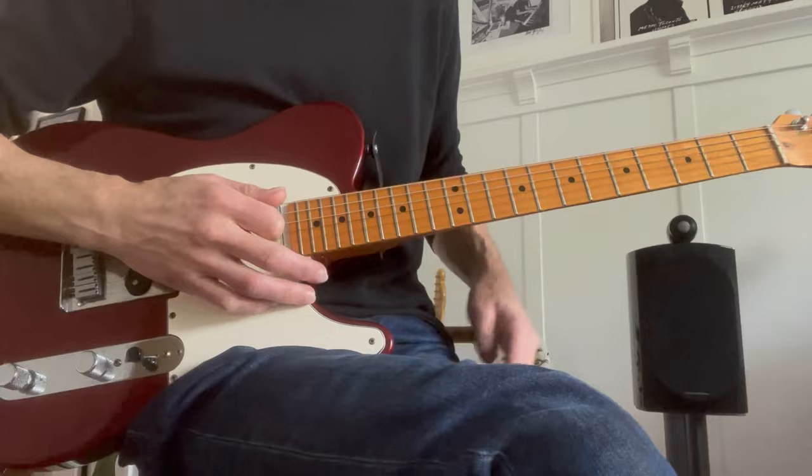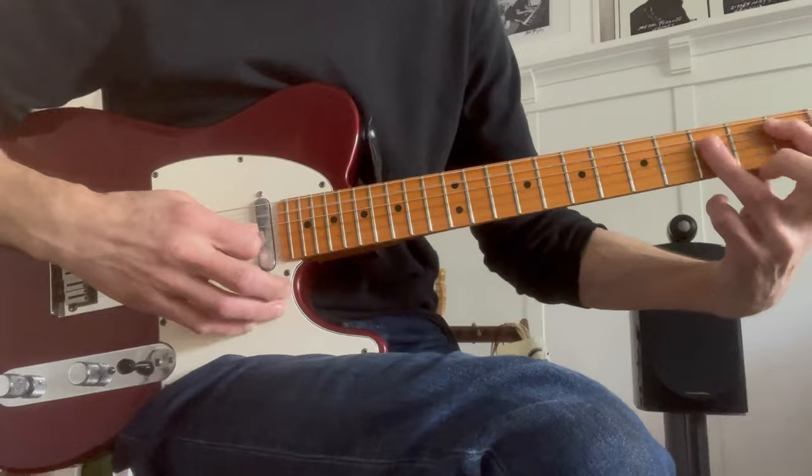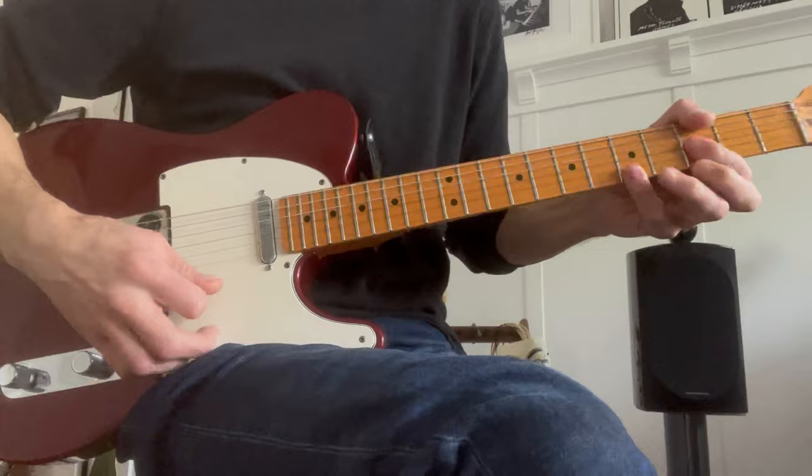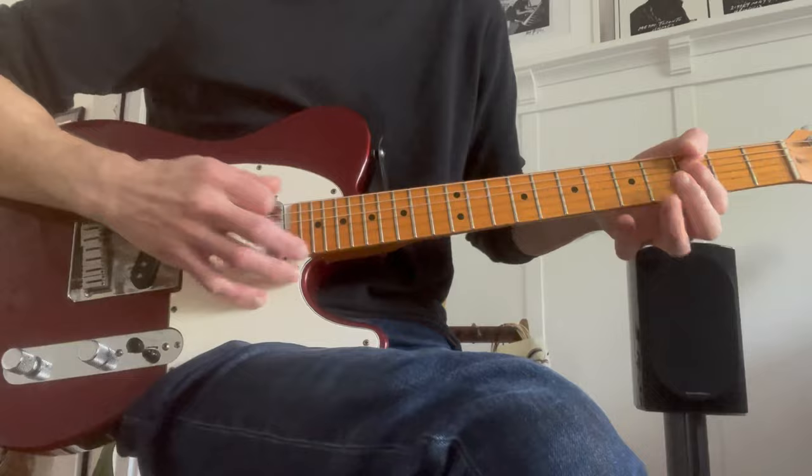All right, so here are the chords as I hear it. It starts with this — I think G minor — but he adds this. Then an A minor. The way I play the next part, I want to keep that bass note. Since what he's doing is going like that, I go like this. I switch back to get ready for that G minor.